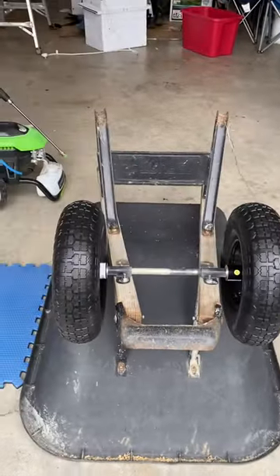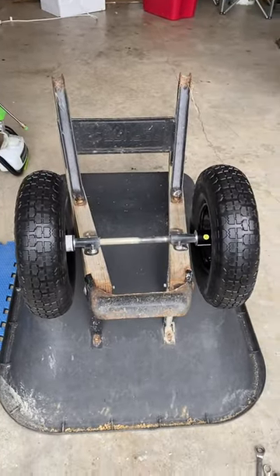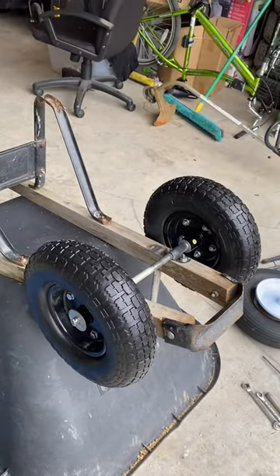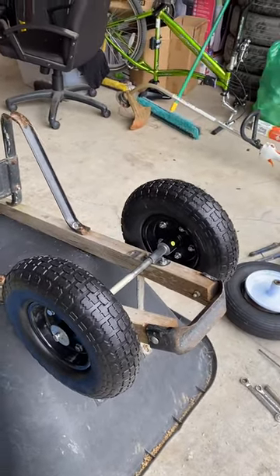So I was at Harbor Freight buying other tools and I just seen these wheels and I was like, oh, those are $20 a piece, $22. I'll just grab them, throw them on there. They're solid rubber.